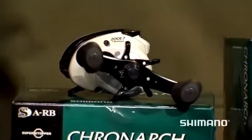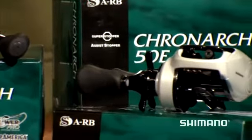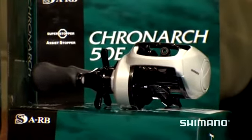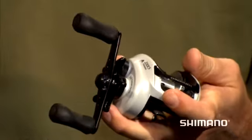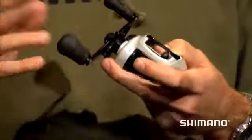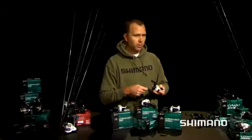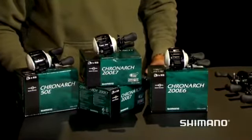The E7 is a 7.0 to 1 gear ratio — you get 30 inches per crank. The E6 is a 6.5 gear ratio, and you're getting 27 inches per crank. And then the E5 is basically your crankbait reel or your slow reel, at 23 inches per crank. So basically what you can do now is cover everything from flip, pitch, and punch to your slow rolling spinnerbait, slow rolling crankbait — everything is covered within the Cronarch family.